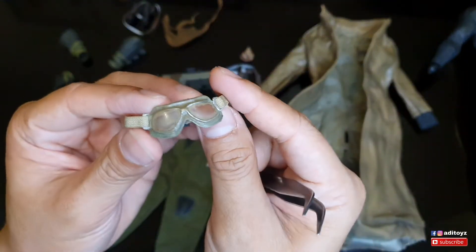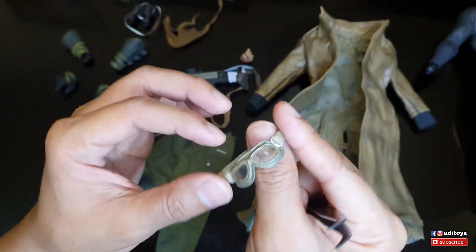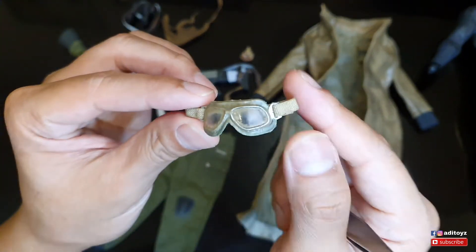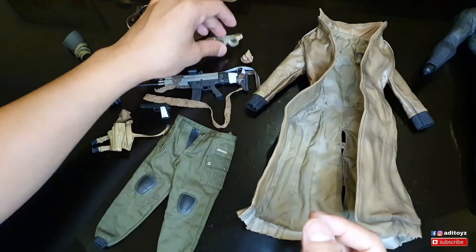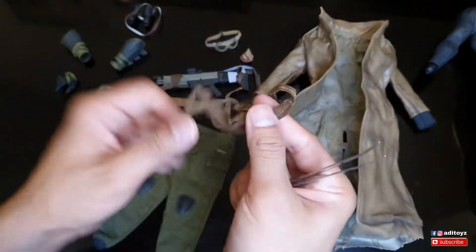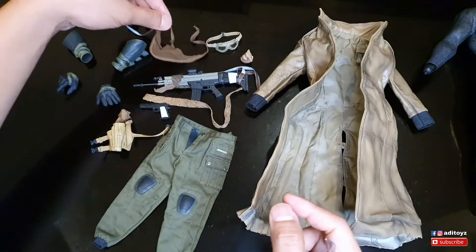Untuk goggle-nya ini third party-nya ya - aku enggak punya Hot Toys Batman Nightmare jadi gue bisa kasih perbandingan detailnya. Lumayan lah. Untuk posisinya cuman dapat satu, kalau Hot Toys nggak salah ada dua dan dapet dua kain.